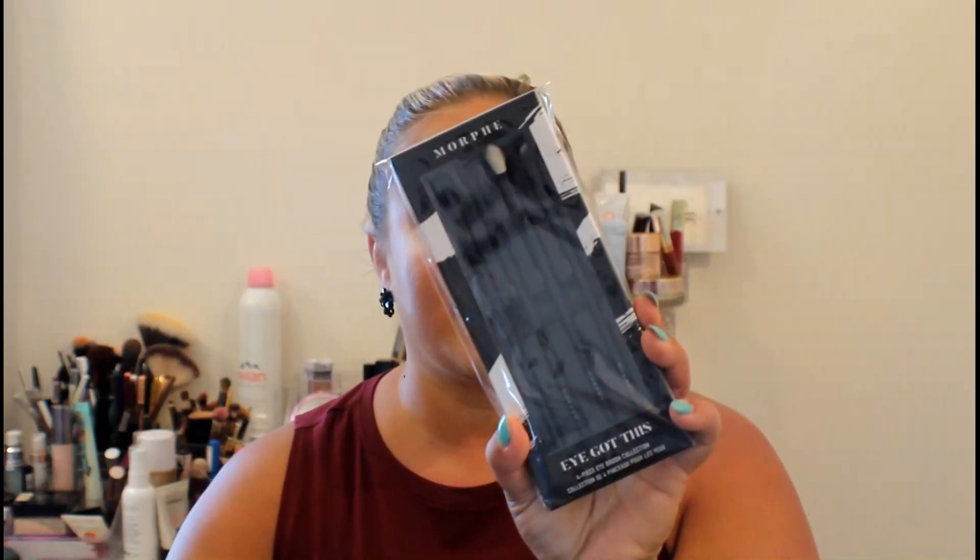So I just bought the Laura Lee brushes — and I was just saying how much Morphe brushes make me mad because I bought a whole set at the beginning of the summer and they do not wash well. But I got this four-piece eye brush collection from Morphe. It comes with an oval shadow brush, pro filming blender crease brush, and tapered mini blush angled liner brush. So that's the first thing I got.